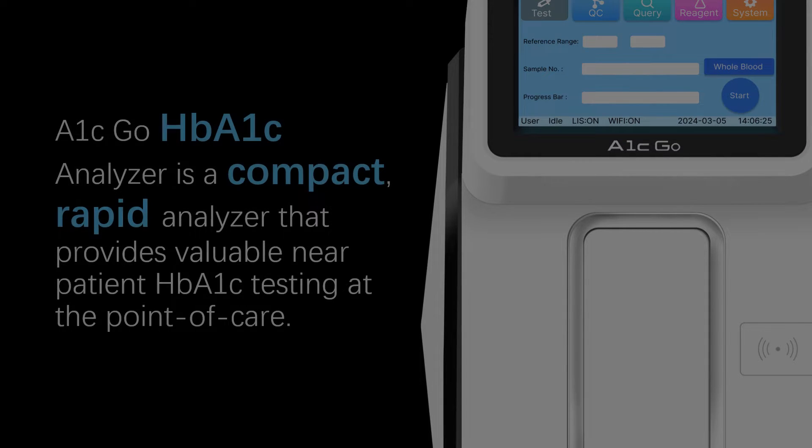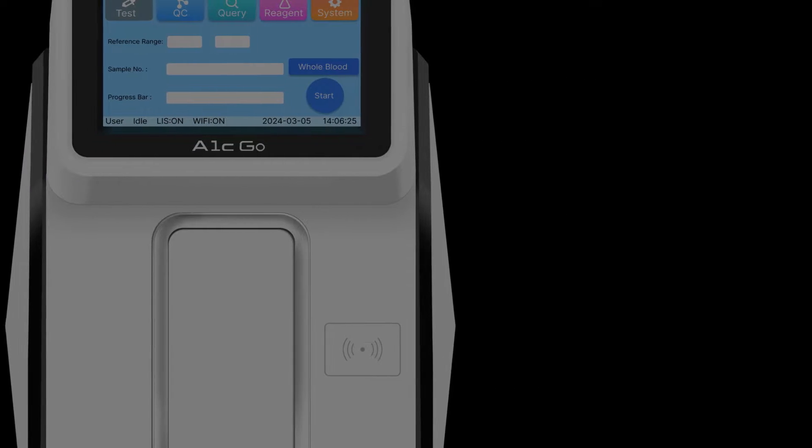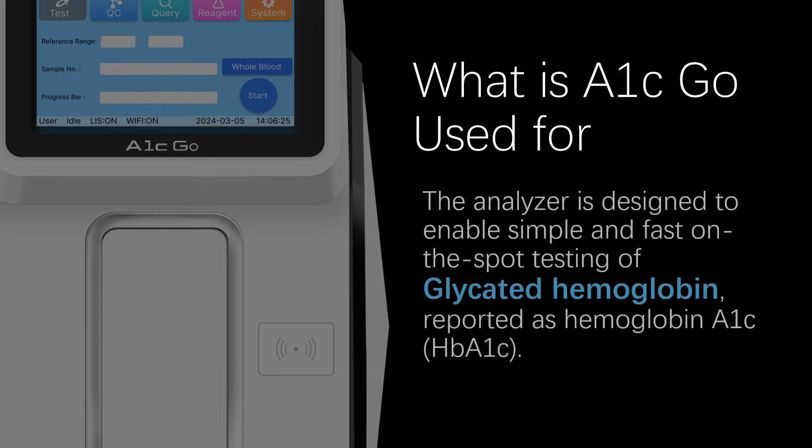The A1C Go HBA1C Analyzer is a compact, rapid analyzer that provides valuable near-patient HBA1C testing at the point of care. The analyzer is designed to enable simple and fast on-the-spot testing of glycated hemoglobin, reported as hemoglobin A1C.